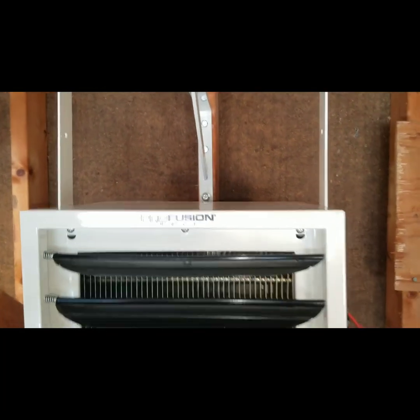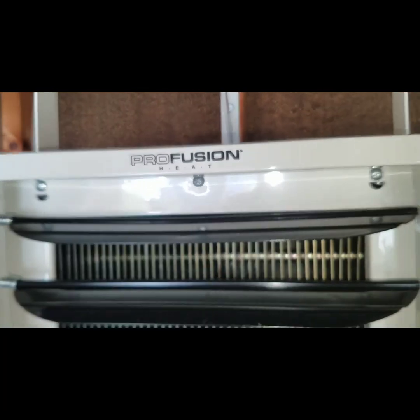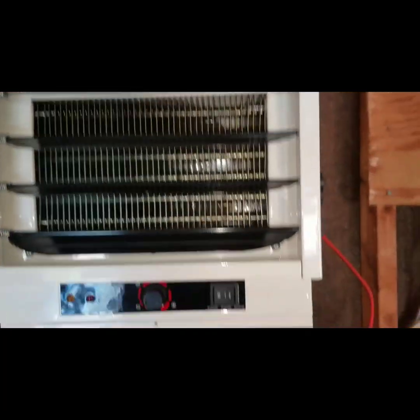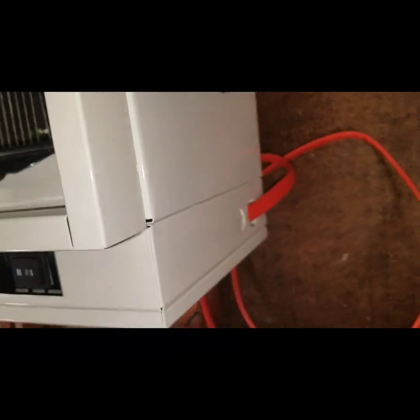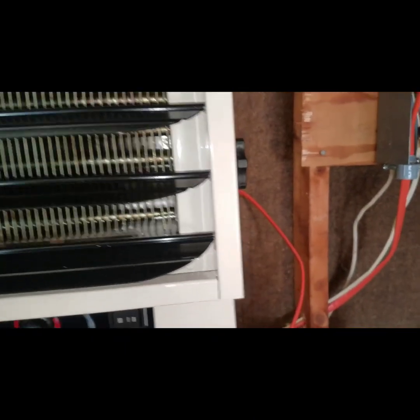That's kind of what it would look like, so it gives you an idea of how I can tilt it left and right to point at where I'm going to be. Everything is pretty much ready — I'm going to run conduit to it, so don't panic about the wires you see; I'm just giving you an idea of what it's supposed to look like.